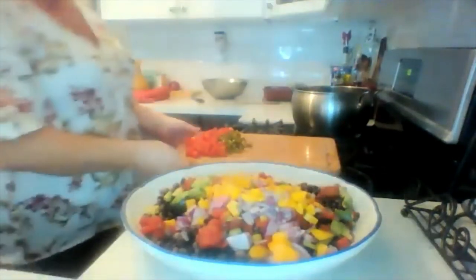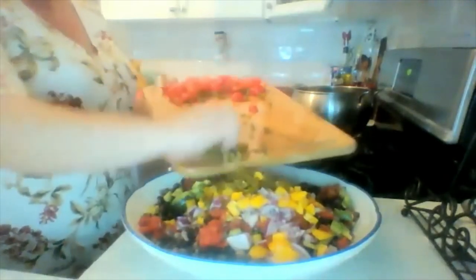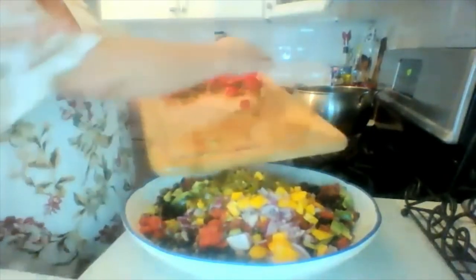I finely diced up some pickled jalapeños — use as much or as little of that as you like. And I have a small container of grape tomatoes that I've halved — putting that in.